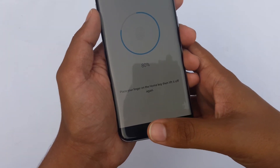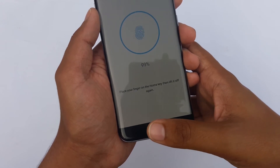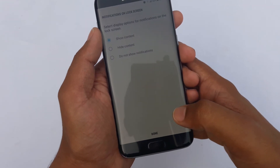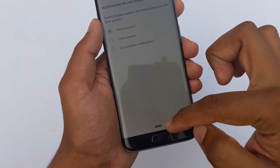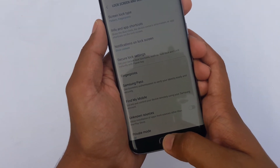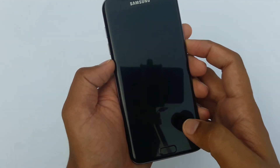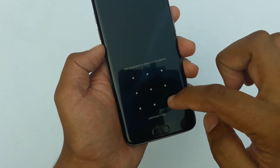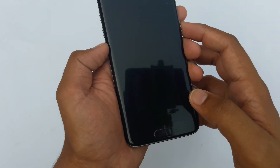We're going to place our thumb like this — 99%, 100% — and it's complete! Select display options — of course I want some notifications on my lock screen. Done. Now let's check it out. If I swipe, it will ask for the pattern I just made.